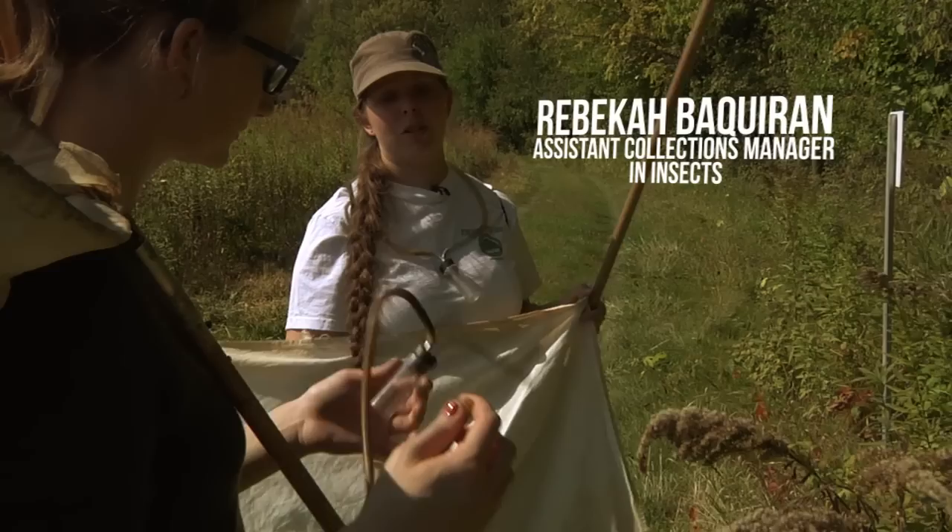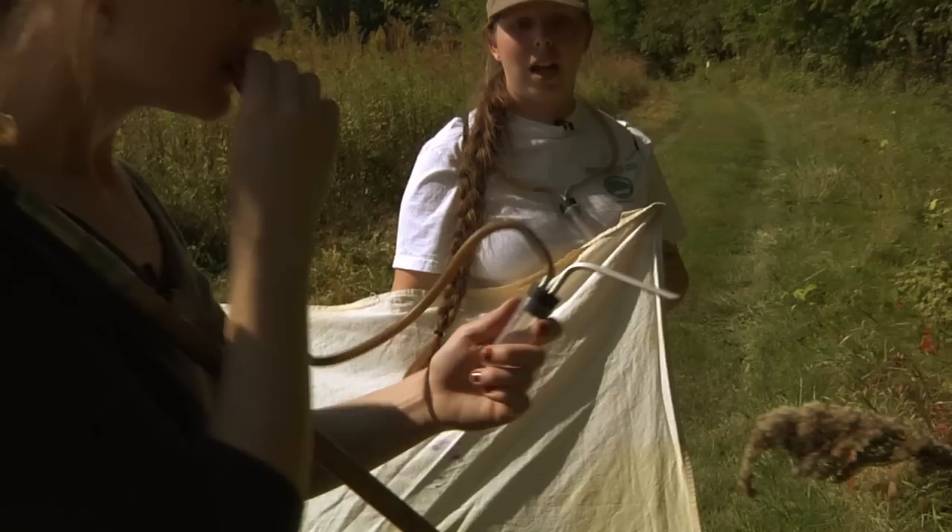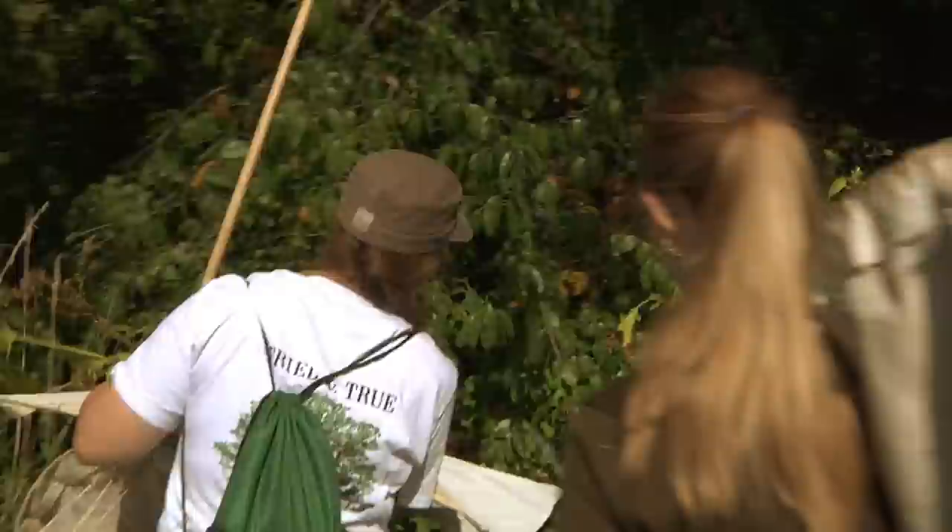This is called a pooter, or an aspirator. The Germans call it a pooter because the word 'poot' means to aspirate in German — it's an onomatopoeia. What you do is take the rubber end, put it to your lips, and suck in really sharp. It'll suck everything up through this and into here. There's a little grate that keeps them from getting into the rubber — so you won't swallow anything this way.